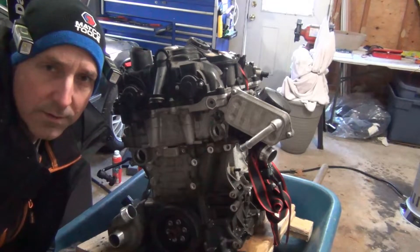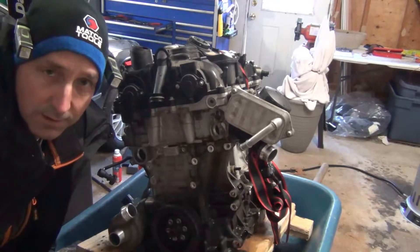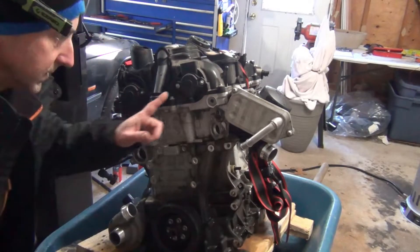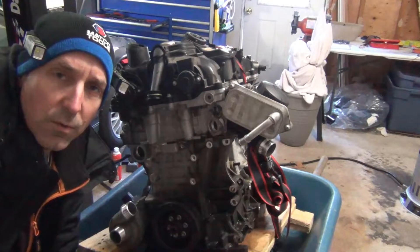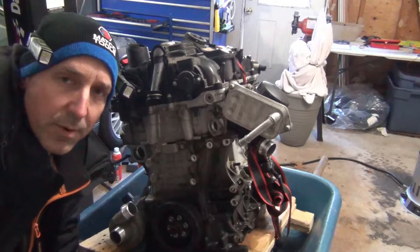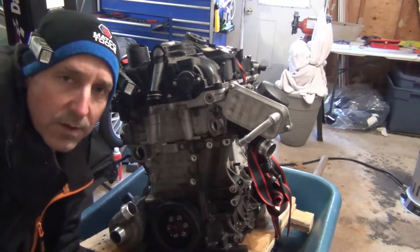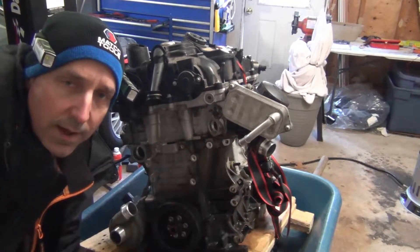Today I'm going to show you where the intake and exhaust Vanos actuators slash solenoids are on this N20. These are these guys right here, and in this video we're going to activate them using a KZ power probe and check to see if they activate correctly and how you can test your Vanos actuators at home.